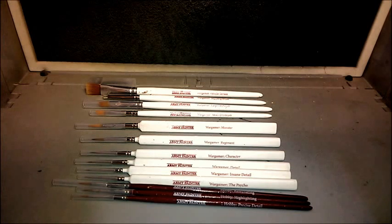The first three brushes that you can see in front of you — the red brushes — are the Army Gamers Hobby Collection. You've got three hobby brushes there. They come in Precise Detail, Highlighting, and Base Color.